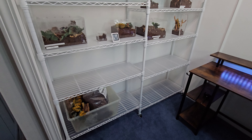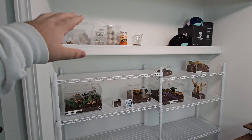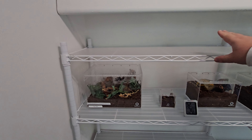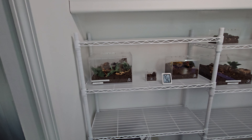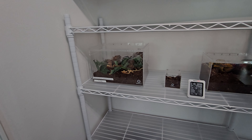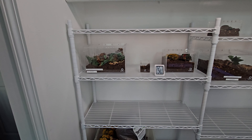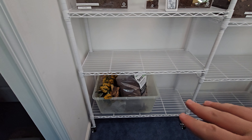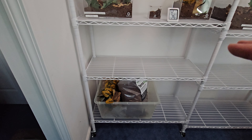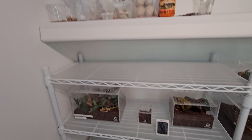The major improvement is my new tarantula area — this is where I keep all my enclosures, feeders, and supplies. I got these white metal wire shelves from Sam's Club; they're nice and sturdy. I put mats on top to make it look nice and really make the enclosures pop. Down below I have my supply bin where I keep my substrate, sphagnum moss, and anything I use to maintain the enclosures.